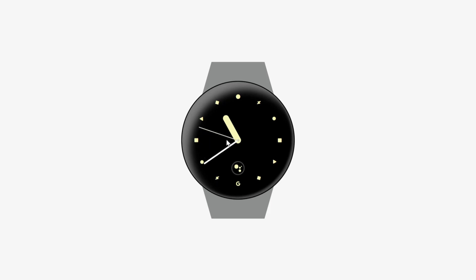We'll add captivating shadows for that realistic watch glass effect, and instead of conventional numbers, we'll use tiny icons as indicators for the time, resulting in a unique and eye-catching design. So buckle up and join us on this journey as we embark on crafting a truly stunning Pixel Watch together.